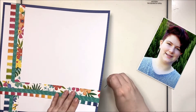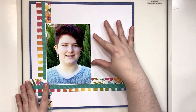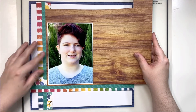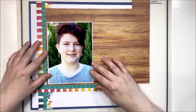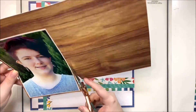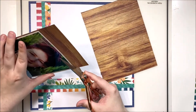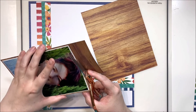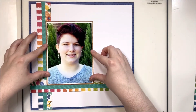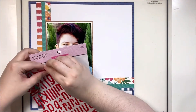Now that I've got everything taped down I'm ready to start embellishing. My photo is going to sit just here at the apex of the corner and I'm going to mat it on this beautiful rich wood grain paper, which adds a nice bit of warmth. There are a lot of cool colors in the photo and in these papers, and this warms up the whole layout and helps draw the eye into the photo, which is my focal point.